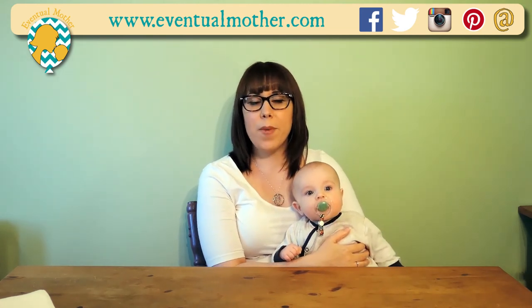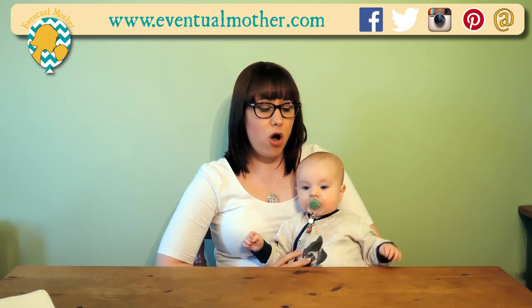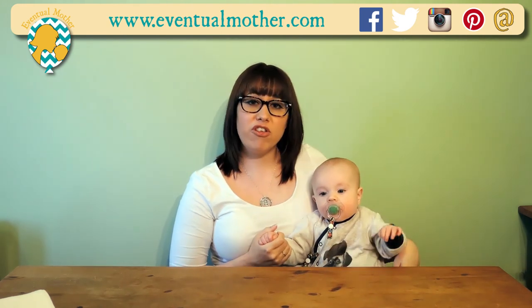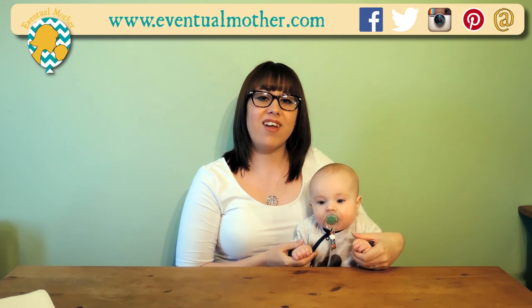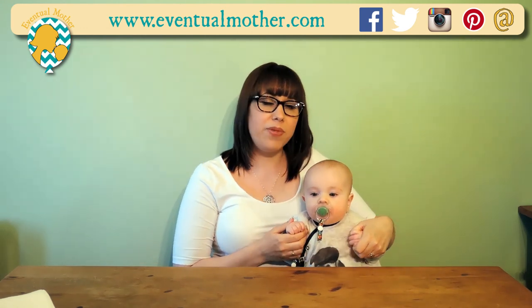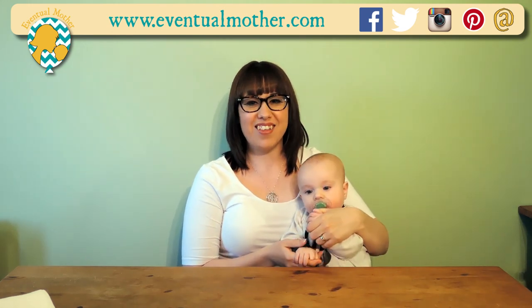Thanks for supporting www.eventualmother.com by viewing this video. If you liked it, give us a thumbs up; if you didn't, give us a thumbs down and pop in the comments to tell us what you thought and how we can improve. If you've got any questions, throw those in there as well and we'll do our best to answer them. If you subscribe to this channel or to the website, we'll update you when there's new content available. Thanks!